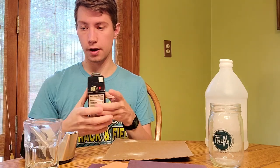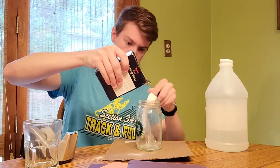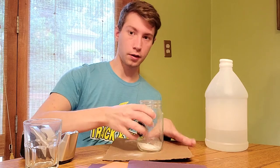So what we're going to do first is we are going to pour some baking soda into the jar. I'm just going to do about one spoonful. I've got that in my jar here. I'm going to put it on the cardboard base.